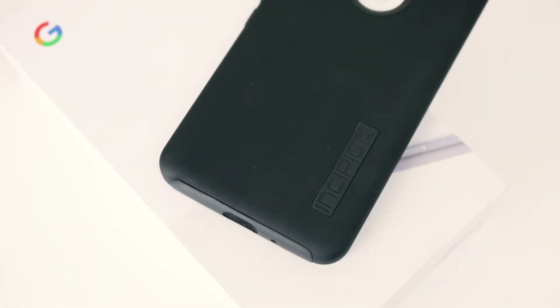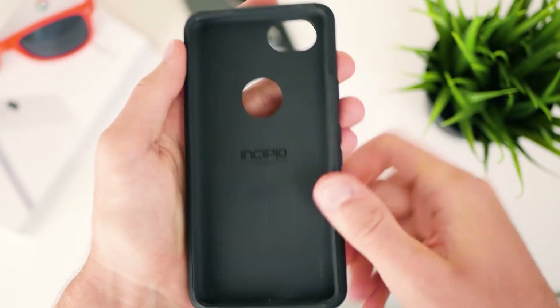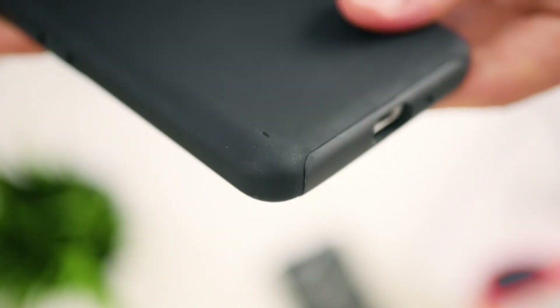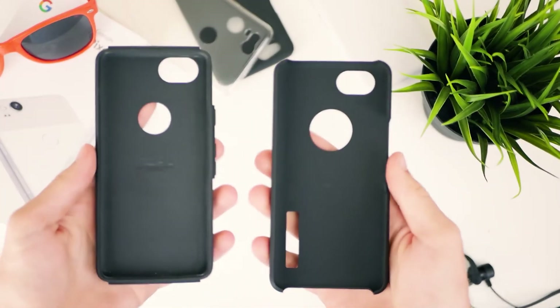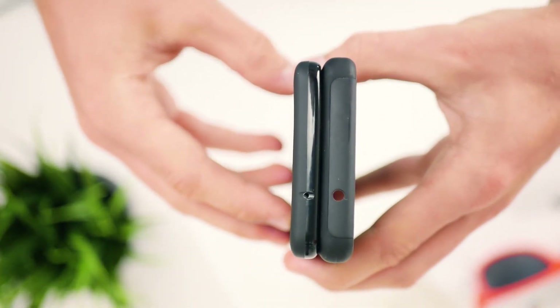And now finally, we've got this $30 case for the Google Pixels from a French company called Incipio. This is the case that I'd normally have on my phone, just because it's more rugged than the other two cases that I've got. You can see it's nice and thick and it's got a nice fat lip around the front of the phone. And you can actually see all the little bumps and scratches where I've been dropping it. This case is a two-part design with a softer inner shell and a harder outer shell, which definitely makes for one tough case, but it does also mean that you're going to have quite a bit of extra bulk when you've got your phone in this case.